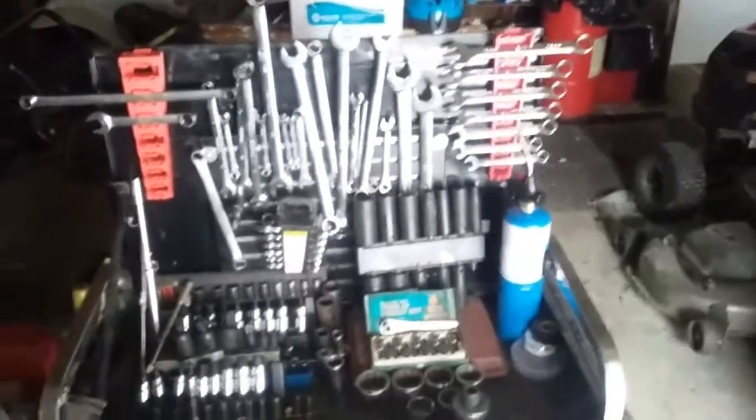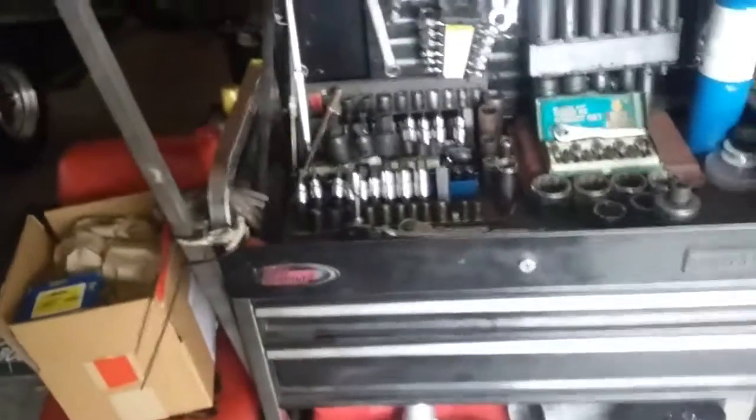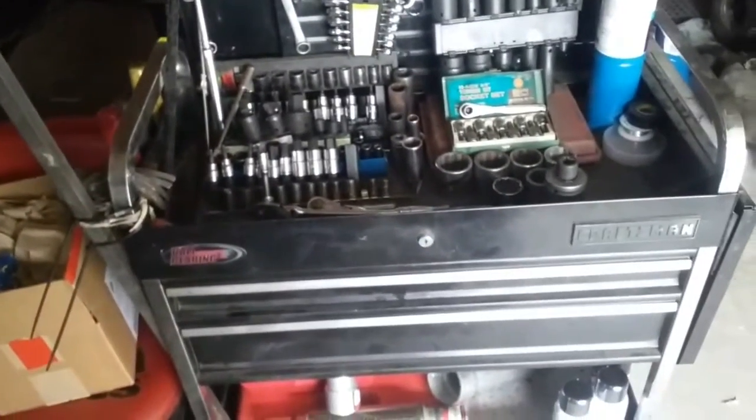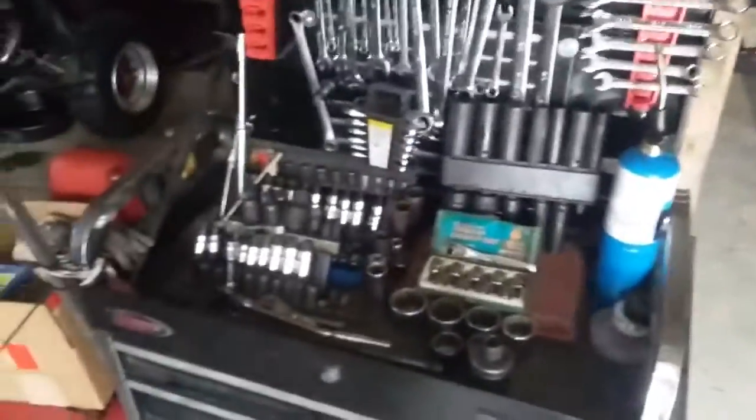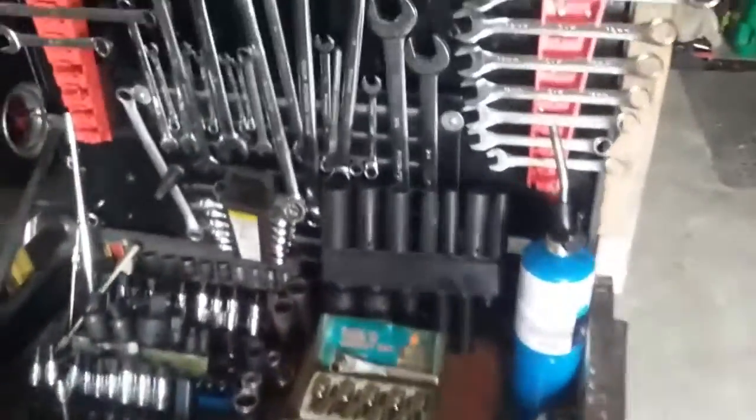Doing a review on my Craftsman ball bearing cart. I bought this sucker 15 years ago and she's been holding up pretty well.